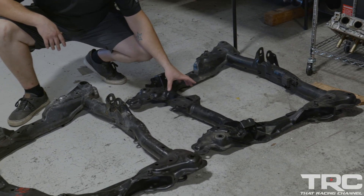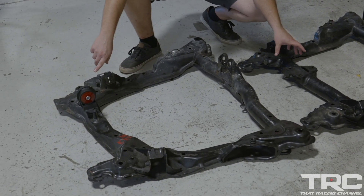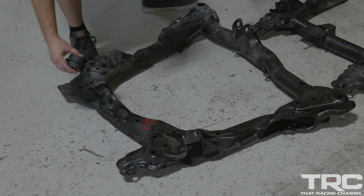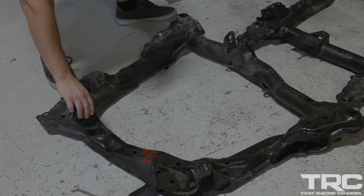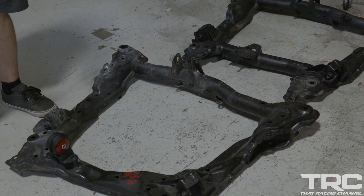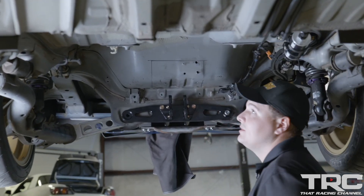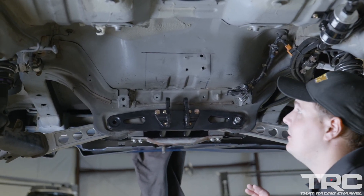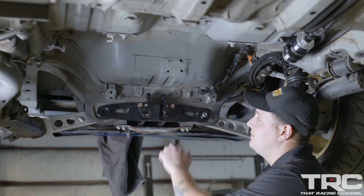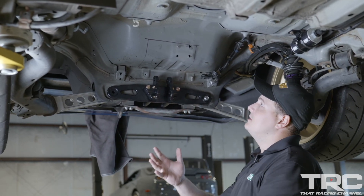That'll get the transmission in place as well as the transfer case. So going back to the rear of the car, we have been getting everything kind of mocked up and in place. We have the bracketry that's being used for the differential setup. It goes from the front to the rear to brace the entire rear subframe piece here.